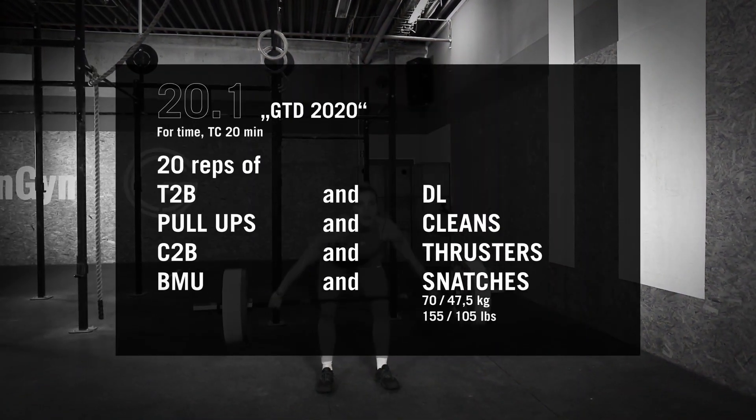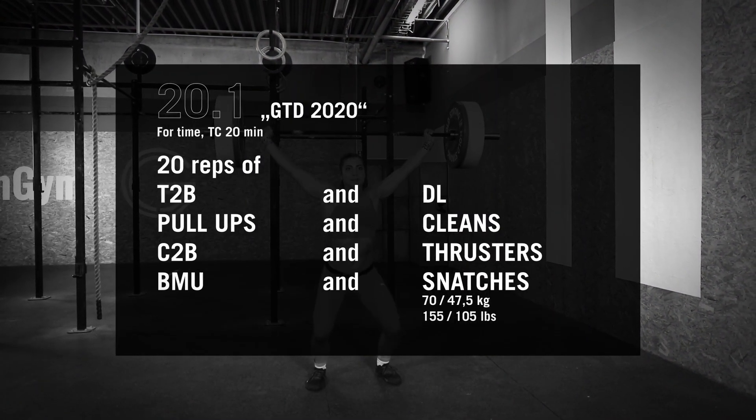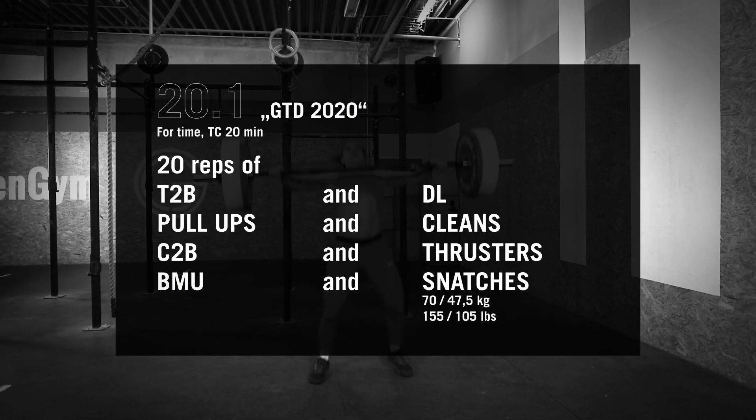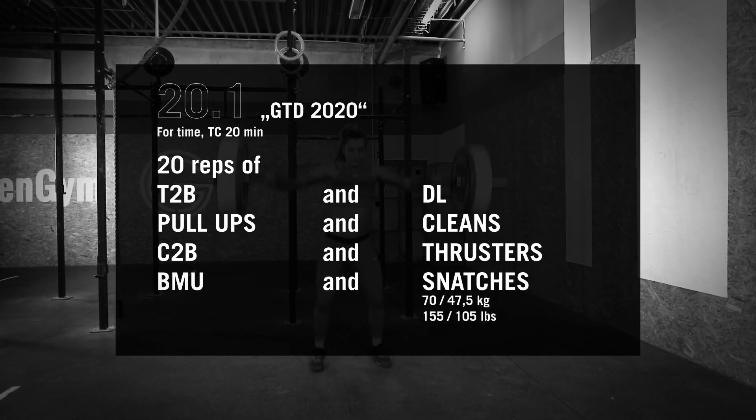20.1 will be for time and has a 20 minute time cap. Please make sure that all movements are clearly visible in the video. Good luck.